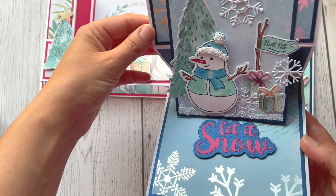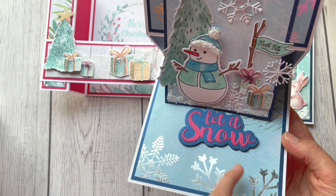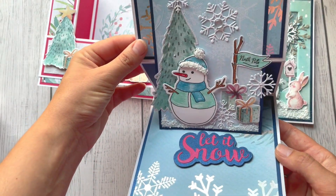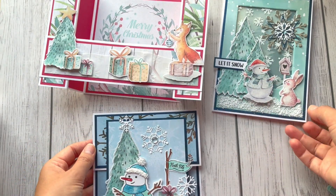The beautiful papers are from the kit — pearl card as well as dark blue and red — and the sentiment 'Let It Snow' is also from the collection. I hope you like this fun card — I like this one a lot.